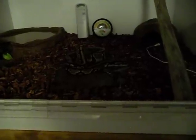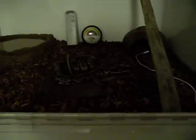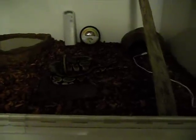This is her first time in it, of course, so she's just getting used to it. But I think she's really going to like it. I know I like it. It's much better than a fish tank.